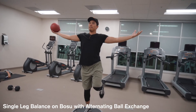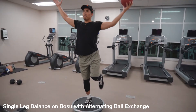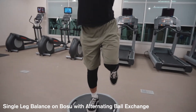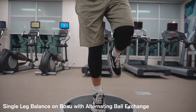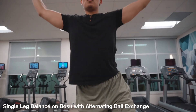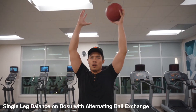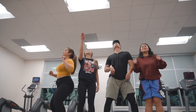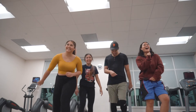Now we've got the single leg balance on the Bosu — this is the last exercise of the day. Notice I have my right foot on the balance and I'm holding a weighted ball, alternating the ball side to side. Keeping the core tight, passing the ball left and right, keeping the arms straight. Go ahead and control it.